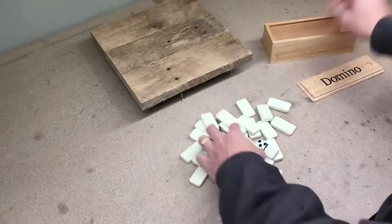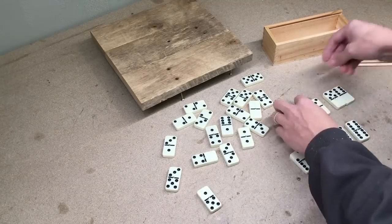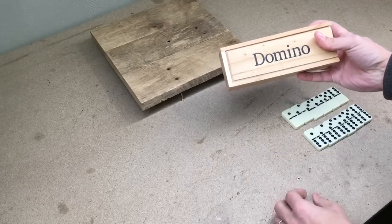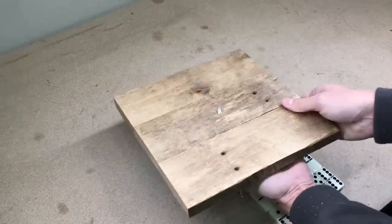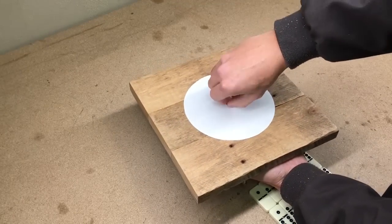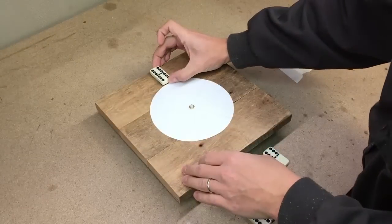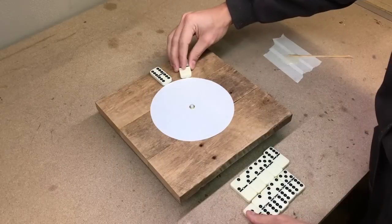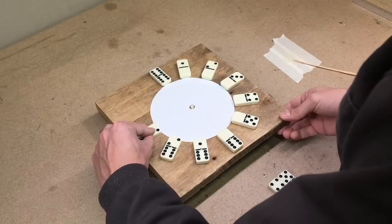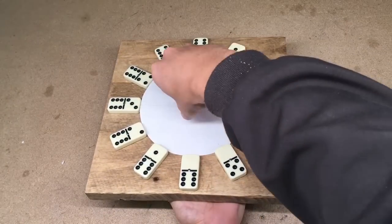To mark the hours I used domino tiles. I made a template which helped me to align each tile in the proper place. The tiles were glued with two-component epoxy glue. When the glue was dried, I removed the paper template and attached the clock hands.